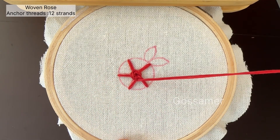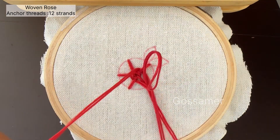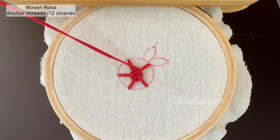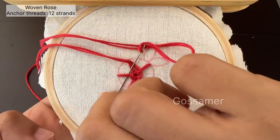At each turn, you have to slightly tighten the flower by slowly pulling the thread. Also at each turn, you have to make sure that the flower is circular.